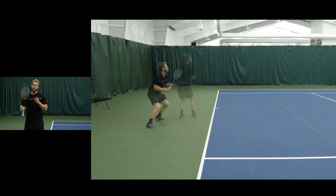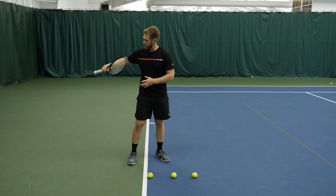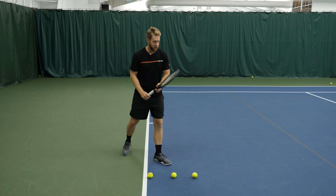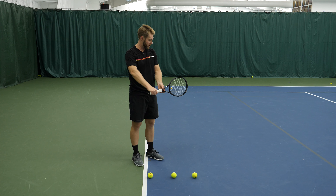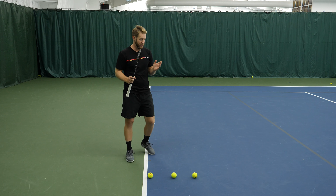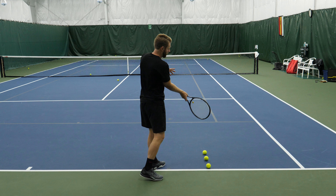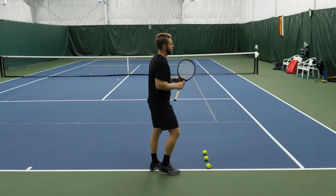Your follow through is up to you and it largely depends on where you're aiming in the court. What you see here is a straight line — this has me set up to hit deep down the line. This line would just shift on an angle if I was trying to hit the ball cross court. But the idea is to extend through not just one, but two, three balls to get that ball deeper in the court.